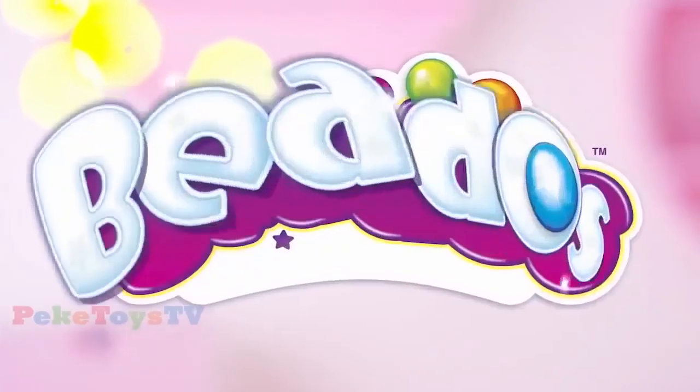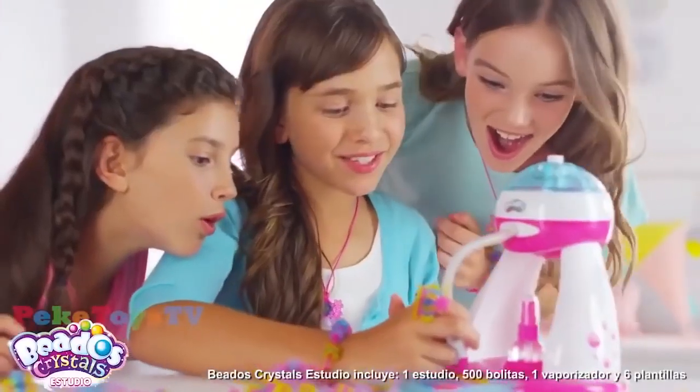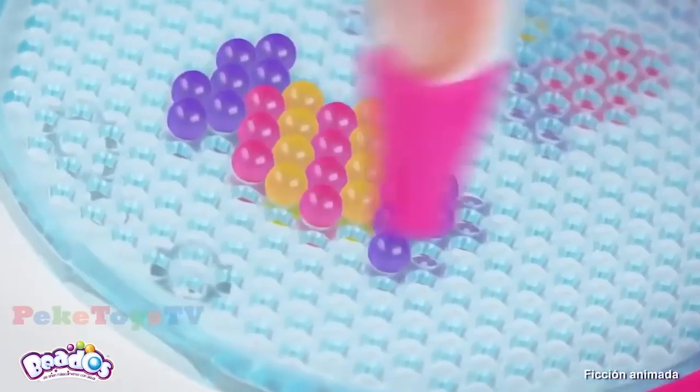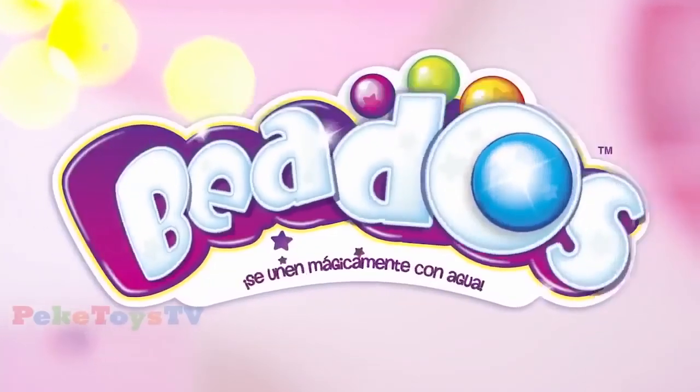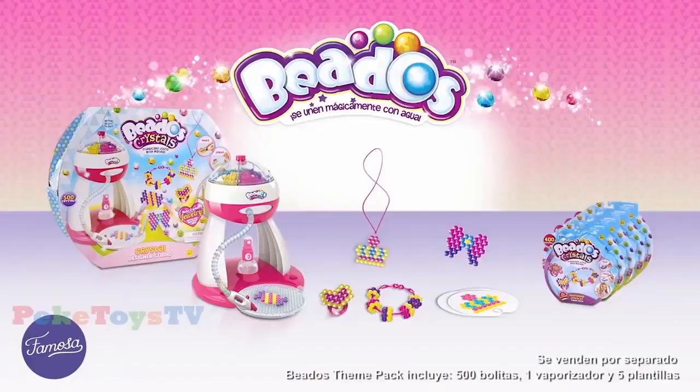Bienvenidos a la pasarela Pidos. Luce tus propios diseños Pidos Crystal Studio. Elige tu diseño, elige sus colores. ¡Se pegan con agua! ¡Magia! Pidos, para crear complementos increíbles. Pidos Crystal Studio.